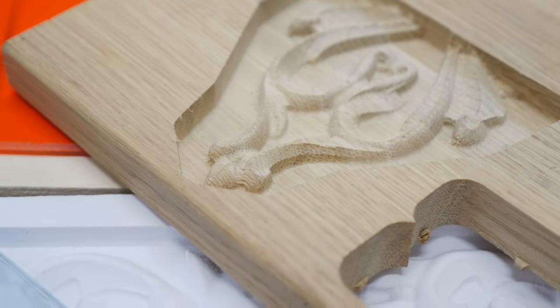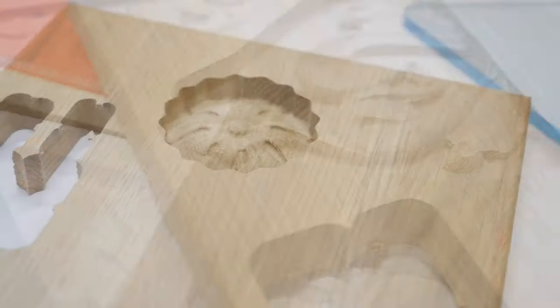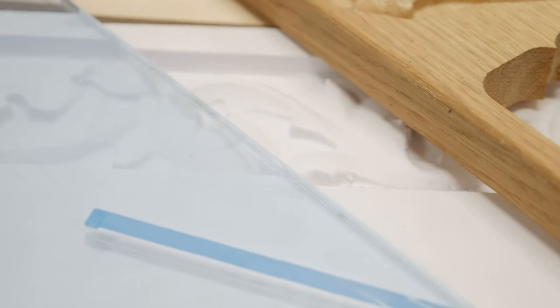In addition, you can make three-dimensional images and bas reliefs, wooden boards for serving steaks and burgers, micro-circuit carriers, and much more on this equipment.